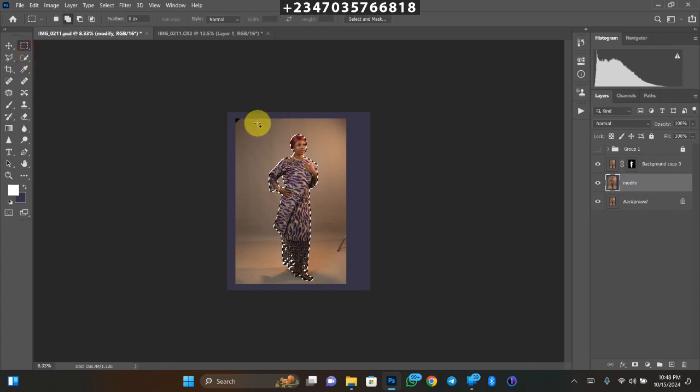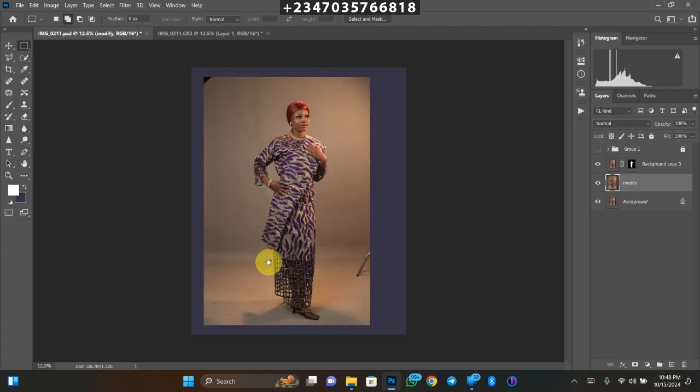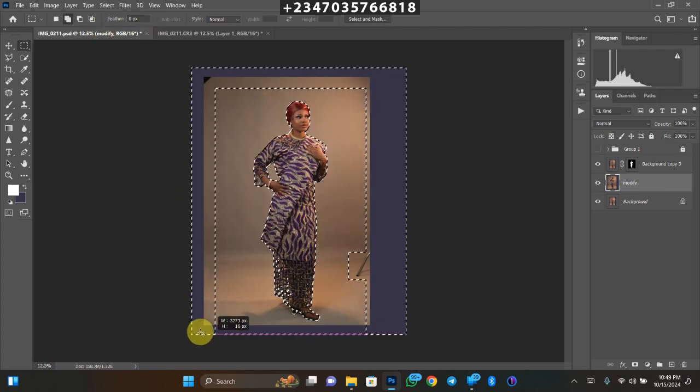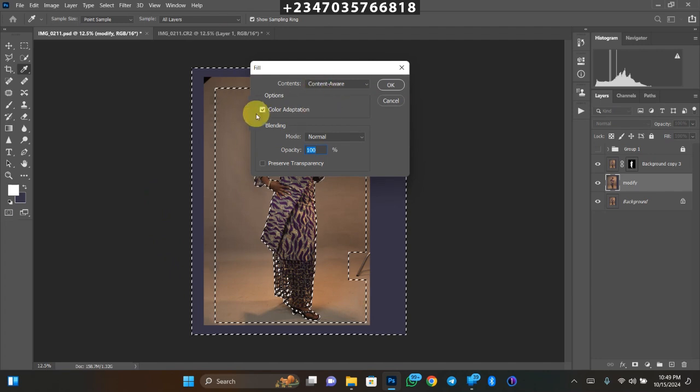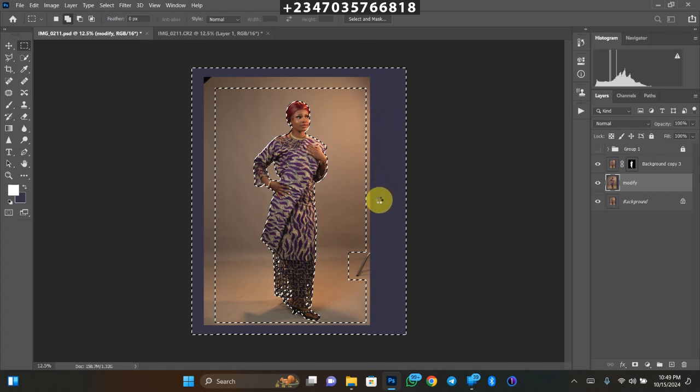Once it loads, go to your rectangular marquee tool and select the areas you want to fill with the background. Make sure your selection mode is set to Add — not single selection. Scroll over the top, then do the same for the other areas including the stand on both sides. Since I'm using Add mode I can make multiple selections. Then right-click and go to Fill. Under Fill, click Content-Aware with Color Adaptation. Blending mode is Normal, then click OK and wait for it to load.